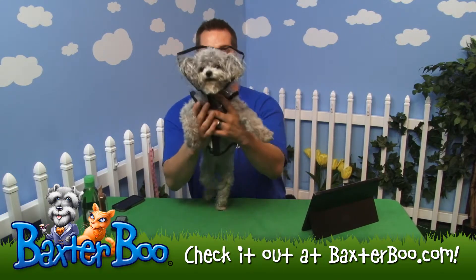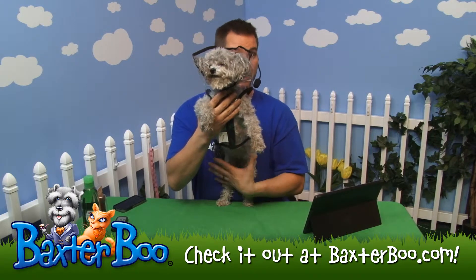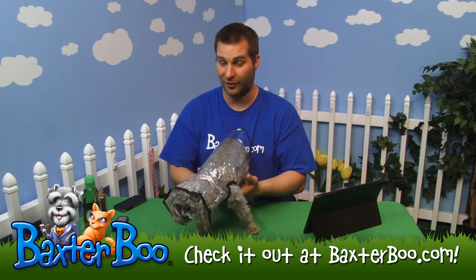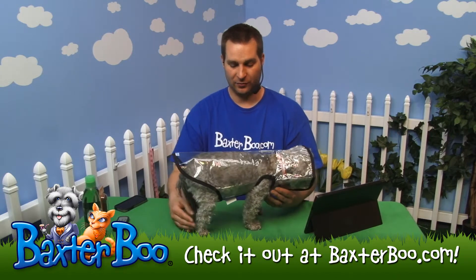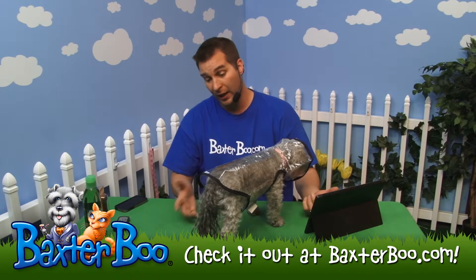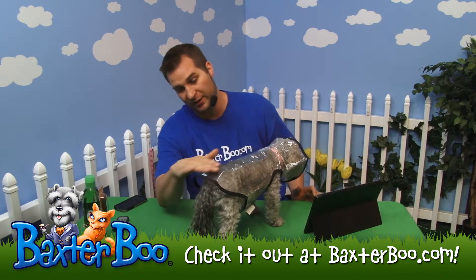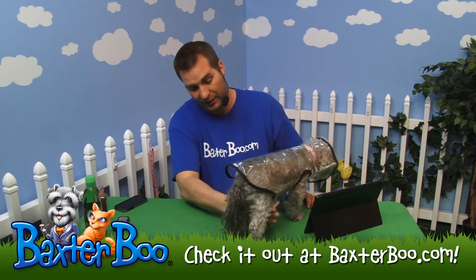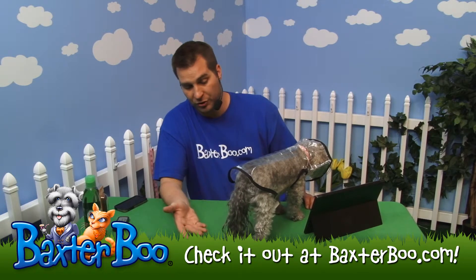Underneath, you'll see it goes all the way from her neck down to her ribcage and belly area, so she can still use the restroom while wearing this. It keeps her dry up here and down here, but looks nice. From the side point of view, this is the size medium — it covers her head well enough and goes past her bottom, so she stays dry.